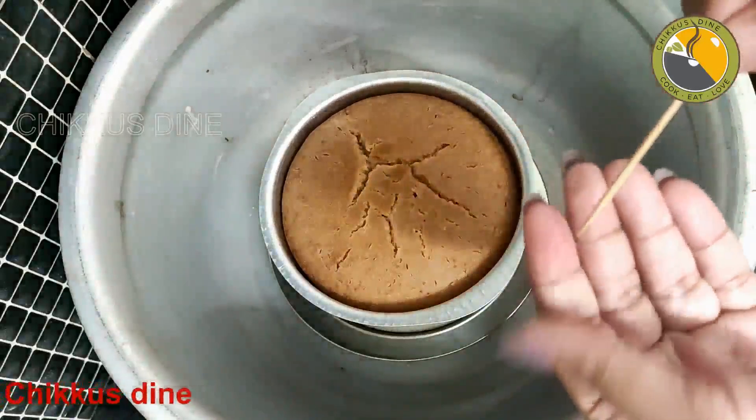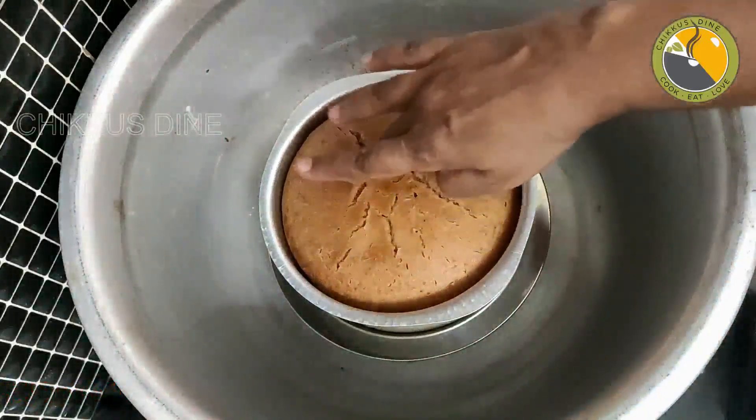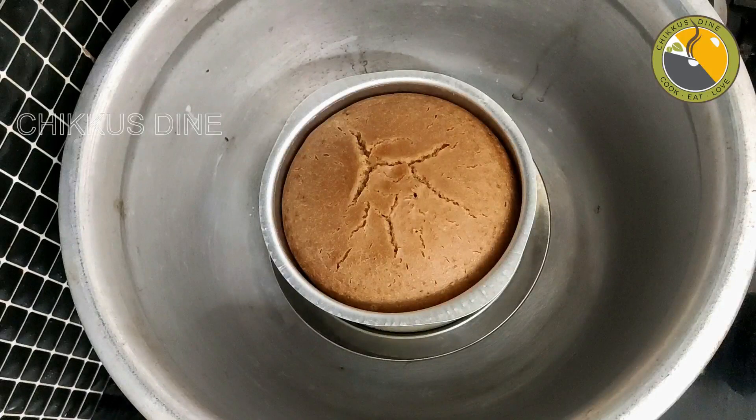It will crack a little bit. We will mix the baking powder. We will not over-mix the baking powder — just fold it in carefully.